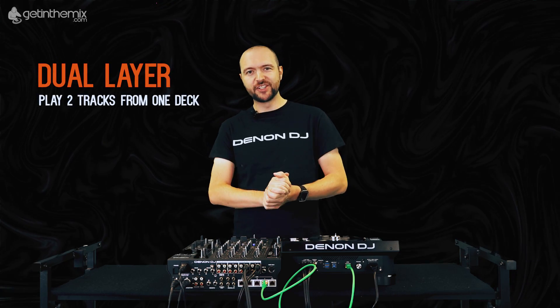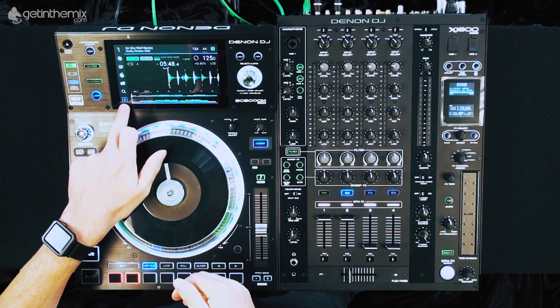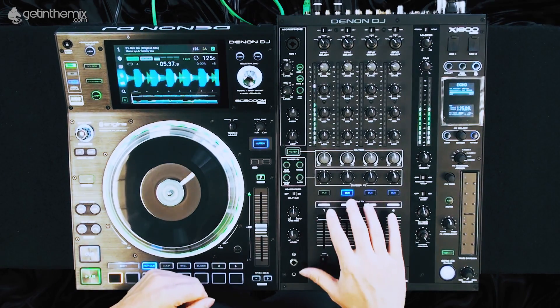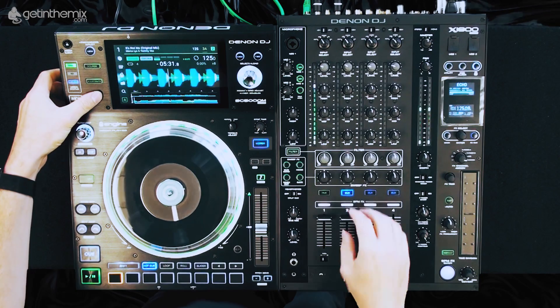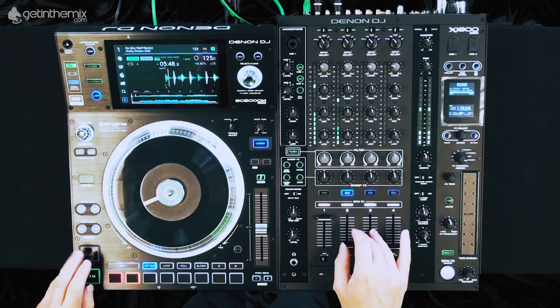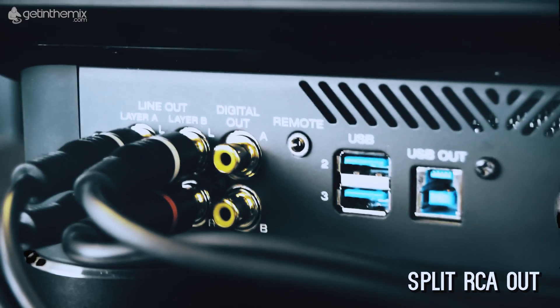The dual layer is another awesome feature of the Prime series. If I press layer, you can see in the corner of the screen we have layer A and layer B represented on this graphic. Right now I have two tracks loaded onto one player. If I run off this first track and switch to layer B, I can cue in this track just as I would any other track, and you'll hear two tracks coming from one player using the split RCA out.